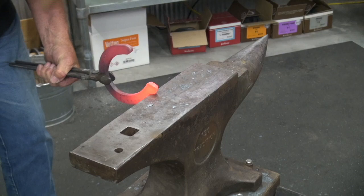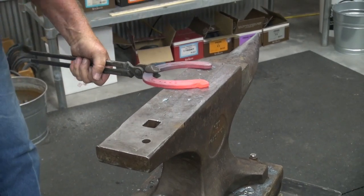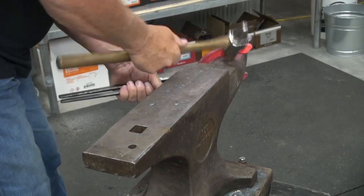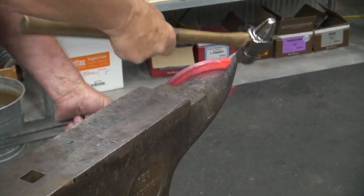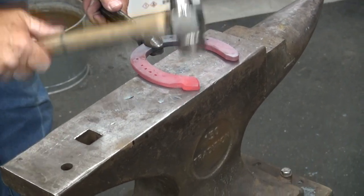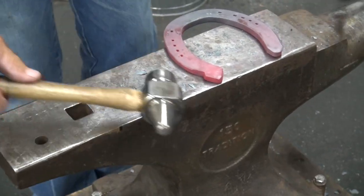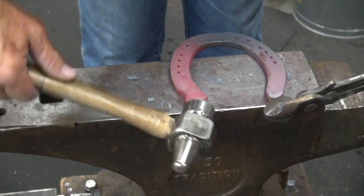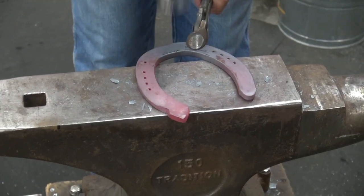I'll crisp it back up here. I'll drive it back here. What I've done with this — now instead of being extended and being longer, it's almost the same length as the other heel, but I've taken that material and moved it to the side. That's hence why we call it a lateral support.